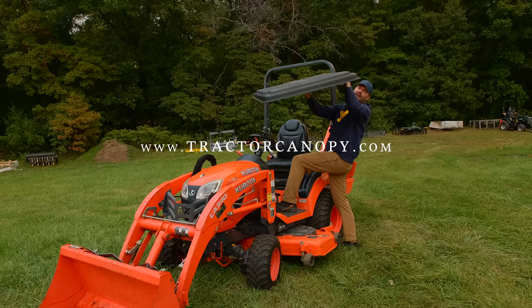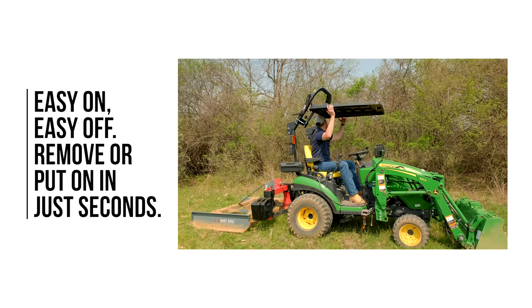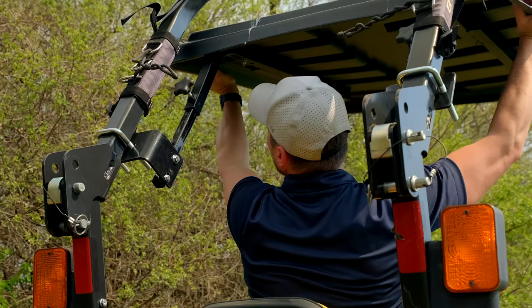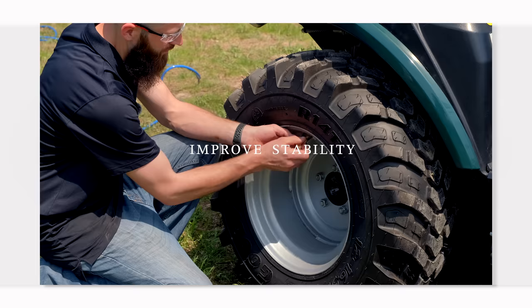You can actually fit this canopy — the Rhino-Hide canopy — right in between the ROPS bar. Go to TractorCanopy.com to get your Rhino-Hide canopy. Tough as nails, lightweight. It comes on and off super easy for trailering, for storage. It's made out of that bed liner material that goes in like a drop-in bed liner in a truck. Super tough material. Check it out at TractorCanopy.com.